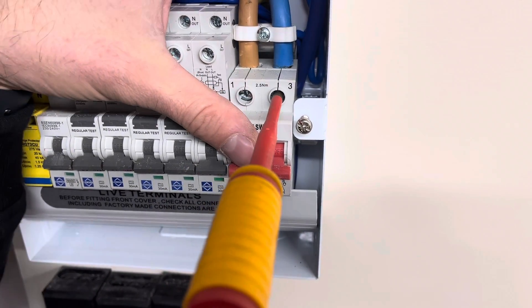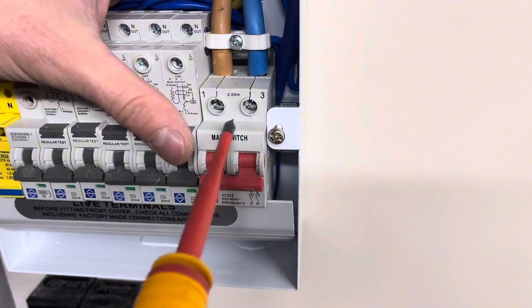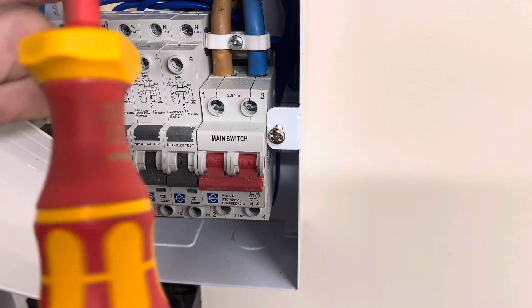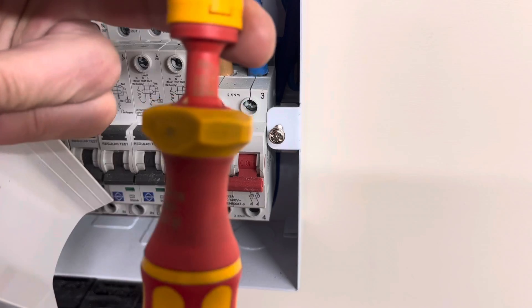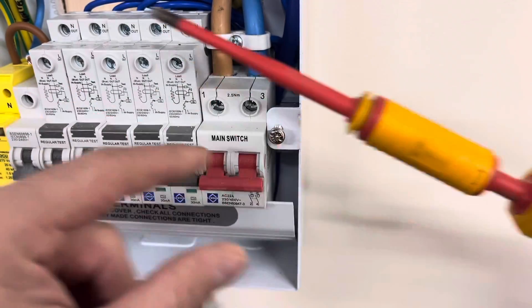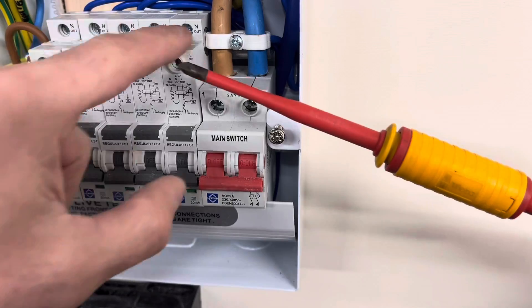Click — that's torqued up to the right setting. It just gives a little click to let you know that you've got that setting. Use this on all your boards to make sure that there's no arcing and everything is at the right setting of 2.5 newton meters.